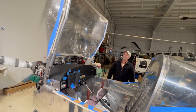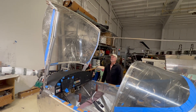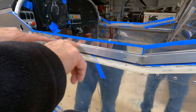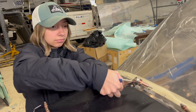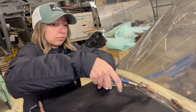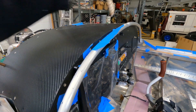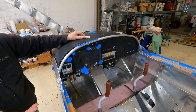Once you have the canopy on and the position correct, you have to check that you have the proper gaps all around. There's supposed to be an eighth-inch gap from the top of the frame to the bottom of the canopy, and an eighth-inch gap from the front of the instrument panel to the front of the canopy. We created some eighth-inch shims to help with that — we put them all along the front of the canopy, slid the canopy up against them, and that set the gap for us.